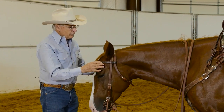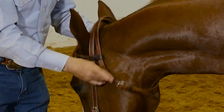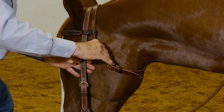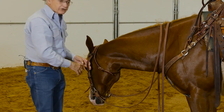The brow band prevents the headstall from sliding back and pulling up in the horse's mouth. The throat latch is a safety factor — when you're riding, the colt can't rub the headstall off its head. You need to adjust the throat latch where you can get your hand freely underneath it so it doesn't bind them.